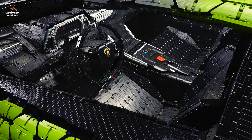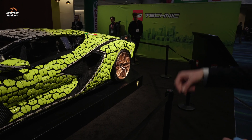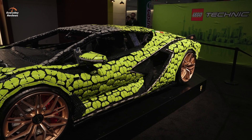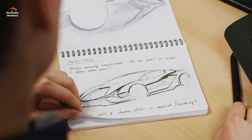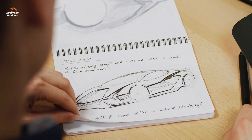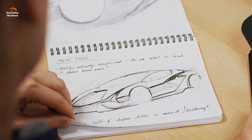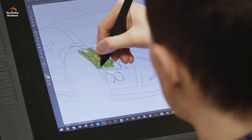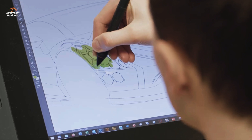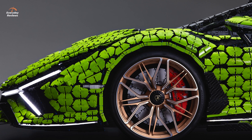Is this created with a computer? How do you make this, or is it just a scale version of the Lego set? What is the process? So it actually starts with a sketch — an ideation phase where we try to come up with ideas for how to do the bodywork, because the shapes are so complex on the real car. It took us a while to understand what was happening there visually.